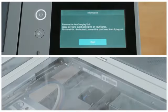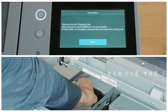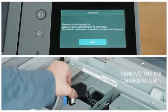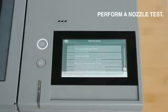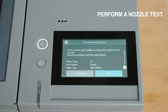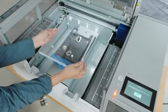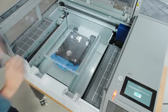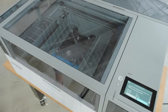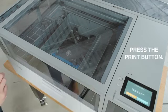The printer will indicate when initialization is complete and display a message to open the cover to remove the ink charging unit. Press the wrench icon and select Print Nozzle Check. Press the Print button and a pattern will be printed onto the platen.